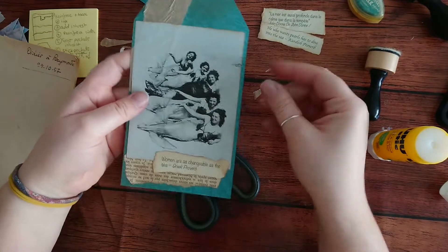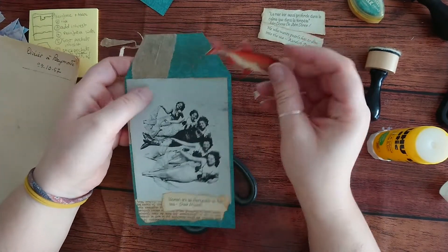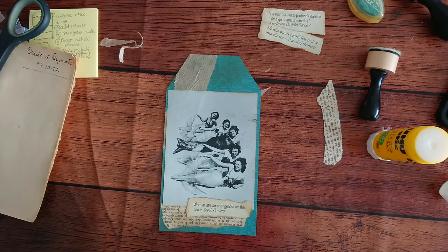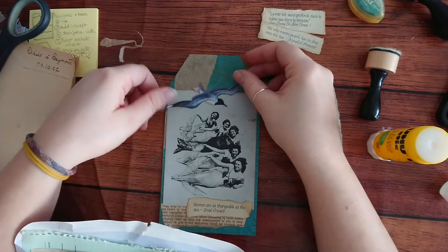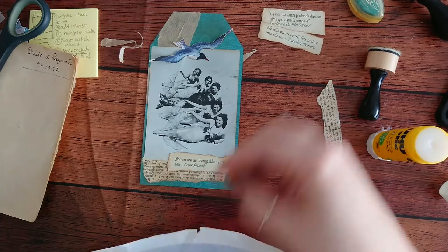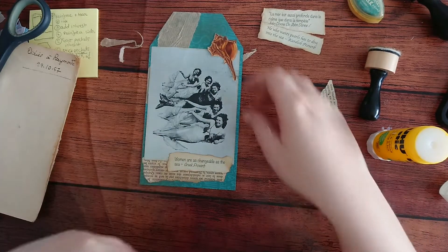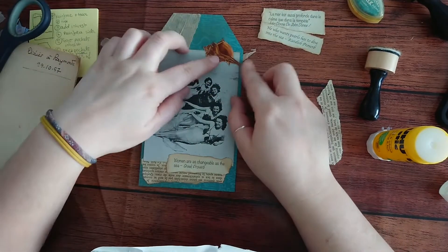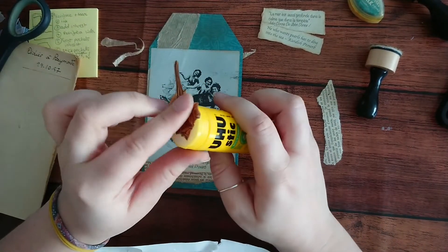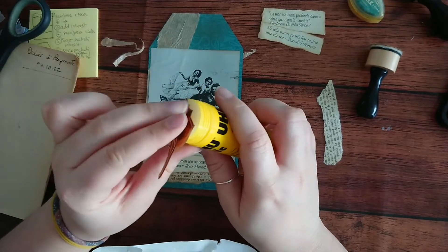This is another quote at the back. Let's put something at the top to make it a bit more interesting - it looks really plain at the moment. I have some ephemera that I've printed out. Let's see what would look better - oh, I like that, the size is perfect. Let's put this one here - I think that's the best position. Glue the edges.